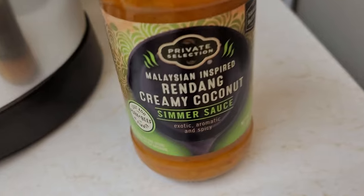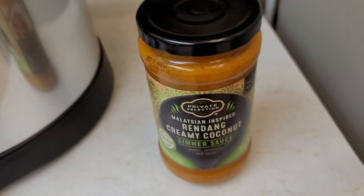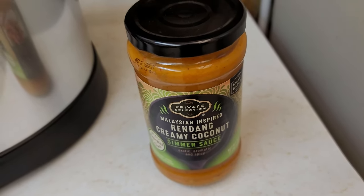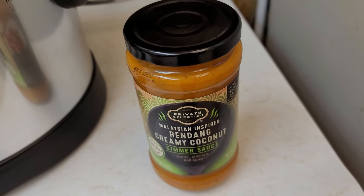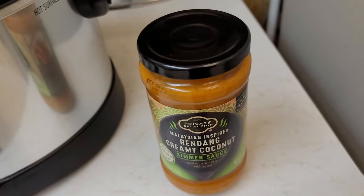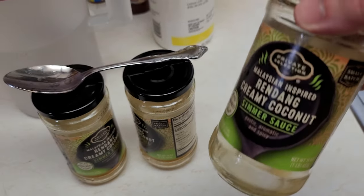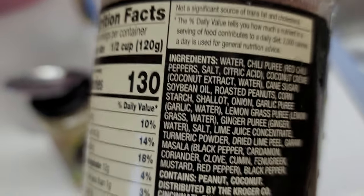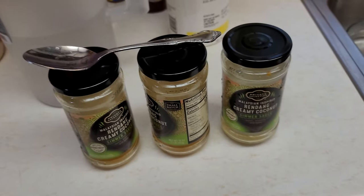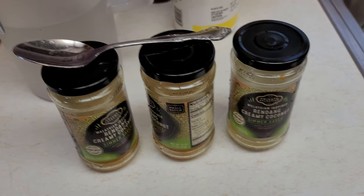Next thing I'm going to do is add this sauce — I just got three of these. I got the store brand here and they're usually pretty delicious. They're cheaper and they taste pretty good. This is going to be super easy — that's one of the points of why I'm making this video, it takes very little time to do. Another word of caution: make sure the ingredients going into the slow cooker aren't going to cause you an allergic reaction. This one has some roasted peanuts in it, so if you have a peanut allergy, don't use this.